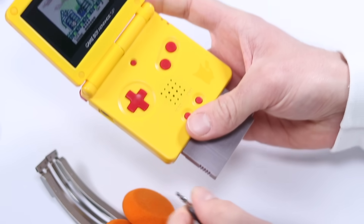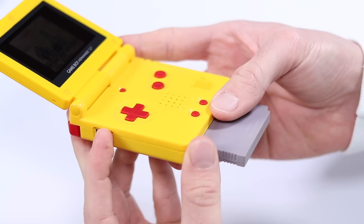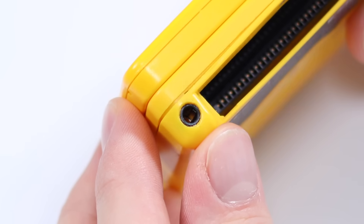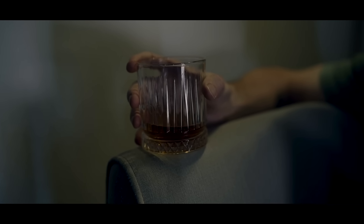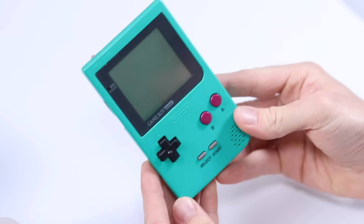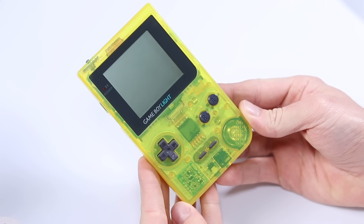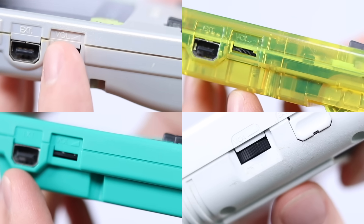The insertion and removal of the headphones cut out and reactivated the speaker accordingly. I thought this was it. But then, on one cold autumnal evening, I found myself sat on a sofa questioning everything. How could I have missed it? The original Game Boy, the Game Boy Pocket, the Game Boy Light, the Game Boy Color — they all had volume wheels.